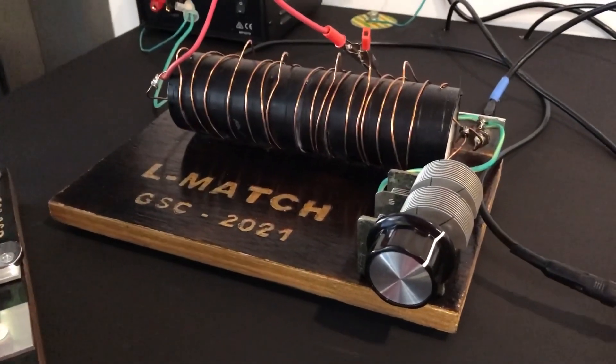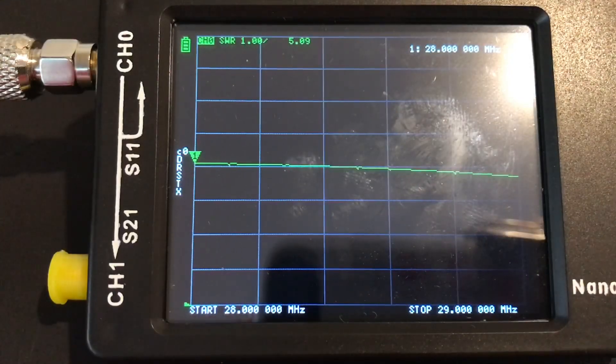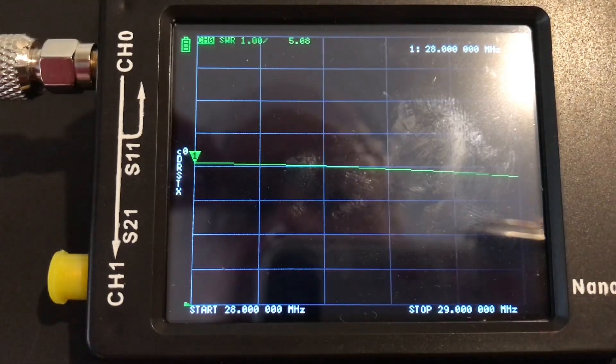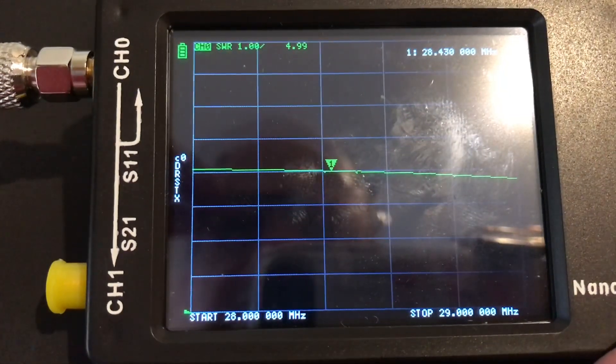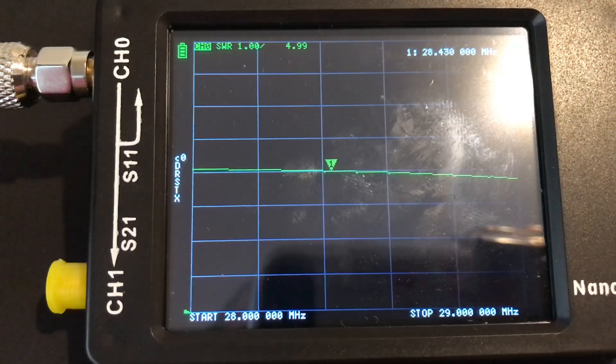Once we've got a transmitter and a license — I'm qualified for the license, I just need to apply. This is straight into the antenna, sweeping from 28 MHz on the left across to 29 on the right. Around 28.1 — I think that's the beginning of the CW band, or around where the CW band is. As we sweep across it goes from 5 to 1 SWR, which is very high. At 28.4 or so it's still just under 5 to 1. So it's a pretty rotten SWR. Now we're going to plug it into the L-match and see whether this can tune up on 28 — the 10-meter band.